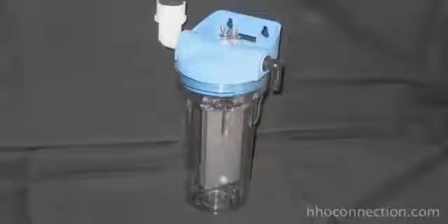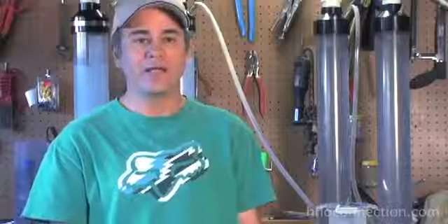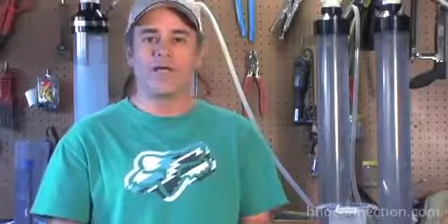The water filter housings where you stack your stainless steel plates up and dip them inside of a bath of water inside of a water filter housing — that's a wet cell. Stanley Myers' design would also be considered a wet cell. Basically, a wet cell is anything where you've got the plates, the wires, the tubes, whatever it is, submerged in some sort of a container that has your electrolyte in it.